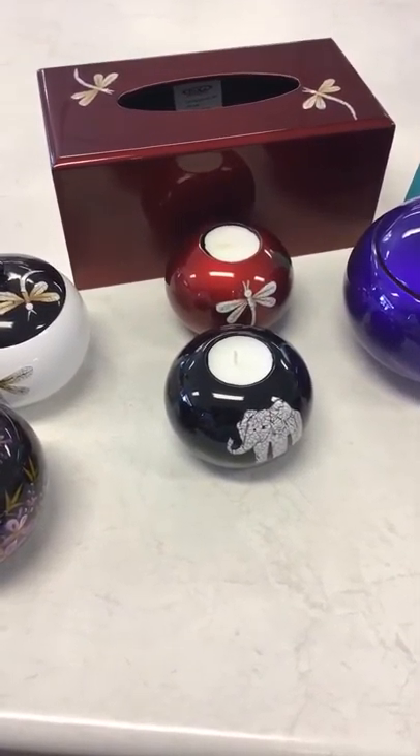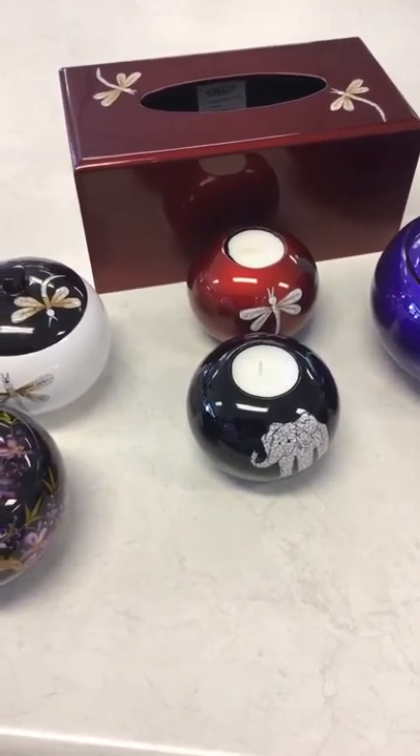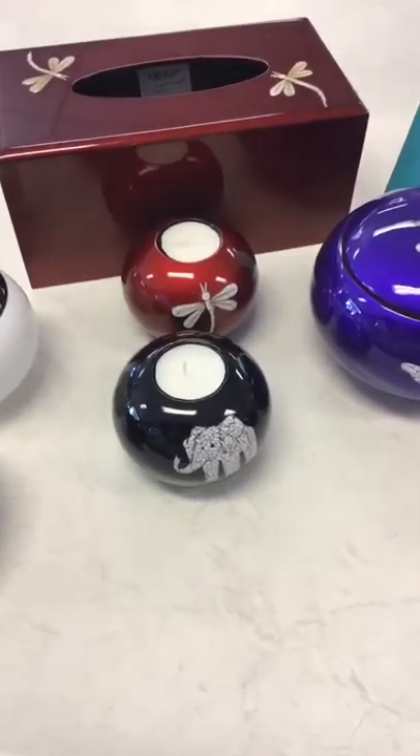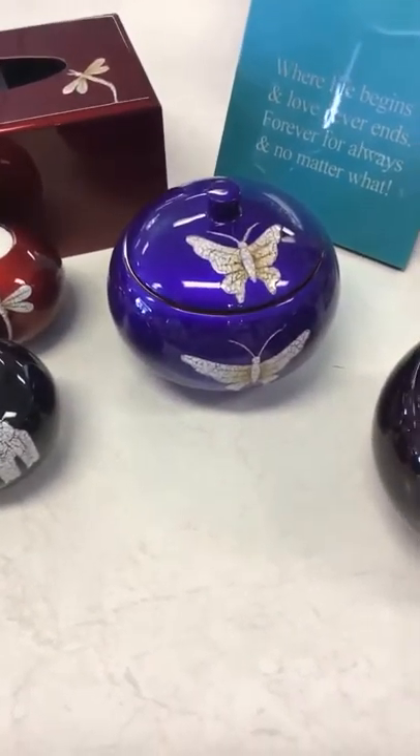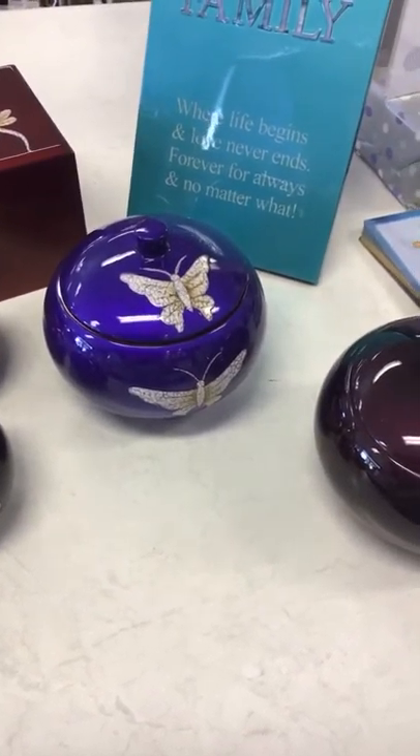So if you are interested in any of that, give me a call out at the centre — 0358231544. We can post Australia wide. If there's something you're after, just give me a call. If you want a photo of a different colour, I'm happy to text photos out.